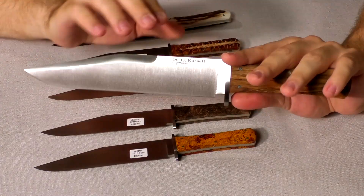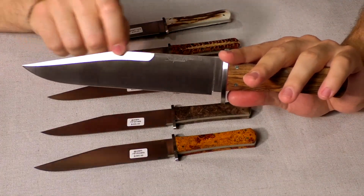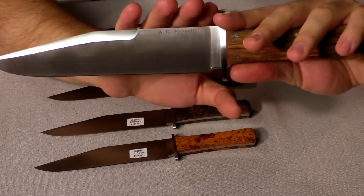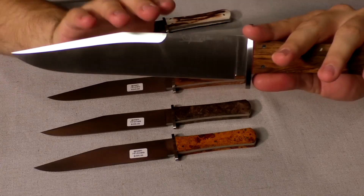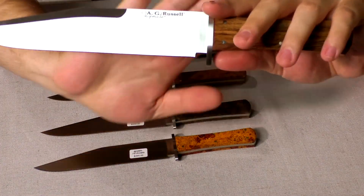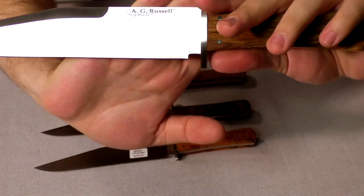Right here we have a California clip point blade — this is a California clip. You can see a nice plunge line, a nice full flat grind, and then the blade extends a little bit past the tang so you can sharpen all the way to the edge.